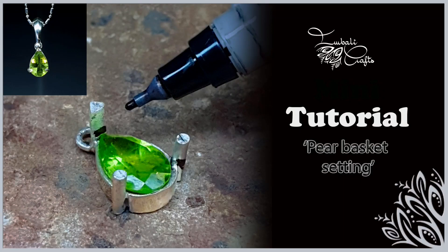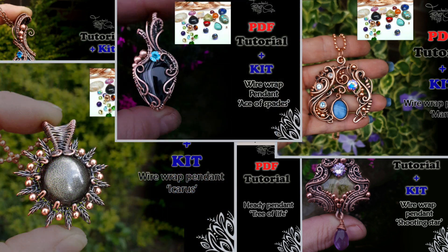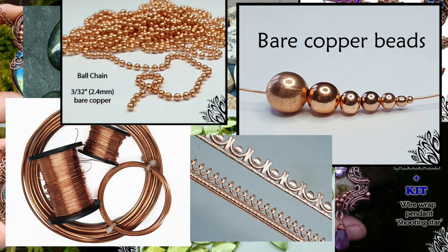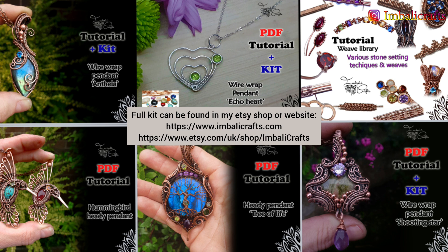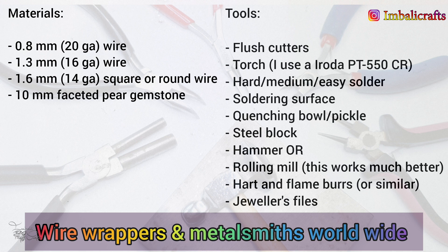Hey guys, this is Nadia from Eboni Crafts and today I want to show you how to make a soldered pear basket setting. If you haven't already, hit the subscribe button because I put new stuff out on a regular basis. I quite often make kits and PDF tutorials for the videos I put up here, and I'll pop a link in the description below. I also have all sorts of gemstones, square and half-round wire, some beads, and all sorts of other goodies on my website. Come and join us in our Wire Wrappers and Metalsmiths group on Facebook — I'll pop a link below. Right, let's get started.